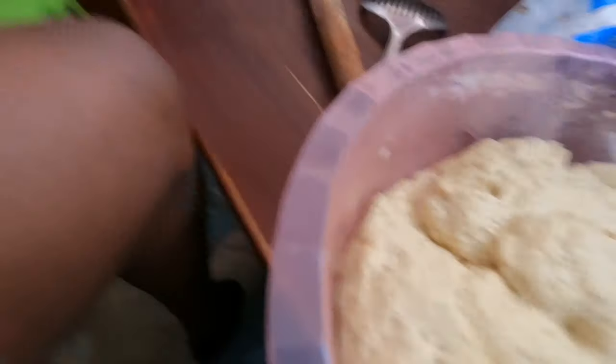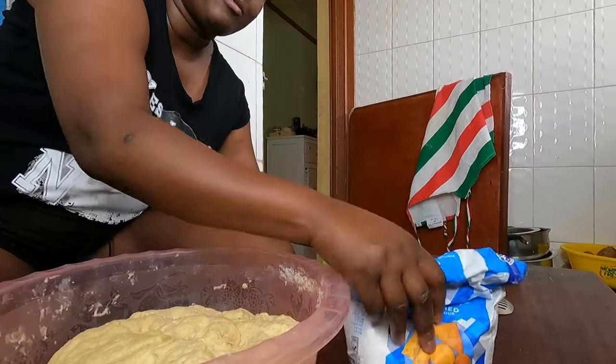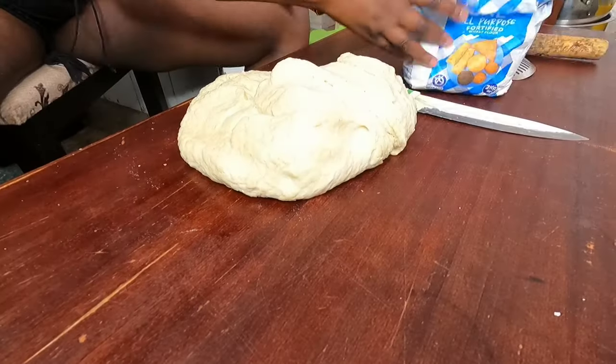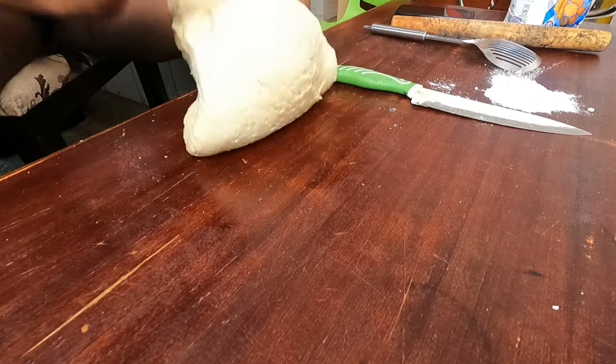Support the channel by watching my videos from start to end. We are back — the dough is very, very soft as you can see. So we are starting the process of shaping. Let me show you the first part of the process and then you'll see the rest.